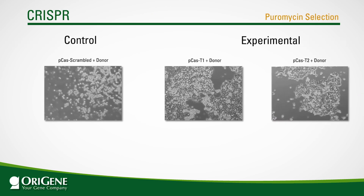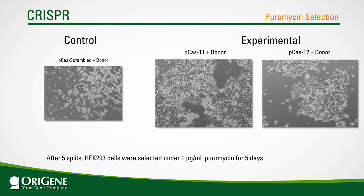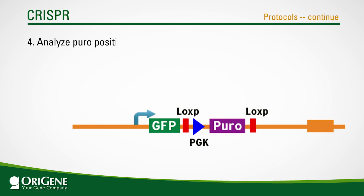Five days after puromycin selection of transfected HEK 293 cells, almost all cells in the two control transfections died. However, as expected, the co-transfection with a gRNA construct produced puromycin-resistant cells. The fourth step is to analyze the puromycin-positive cells to detect the knockout.